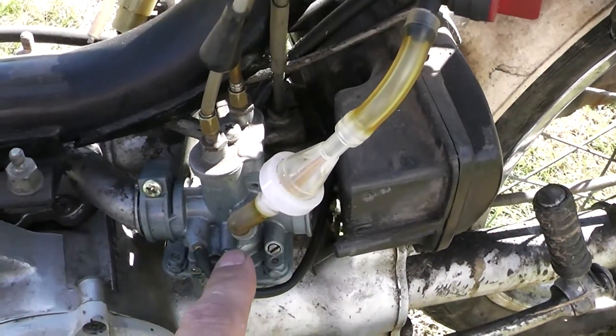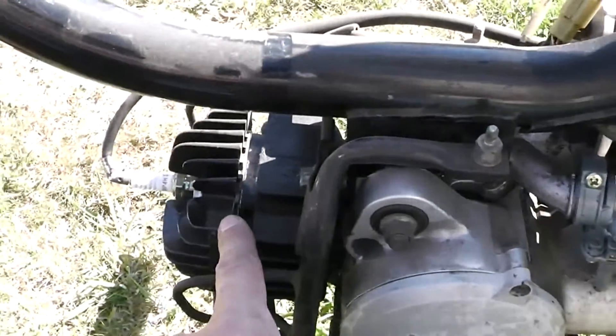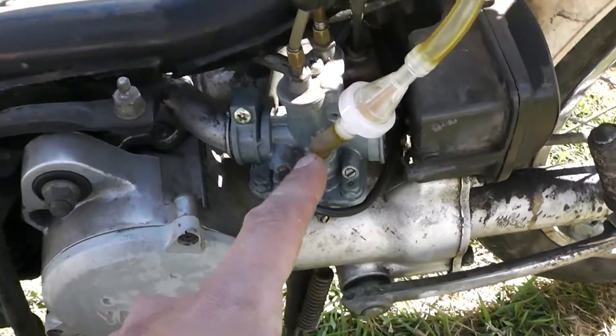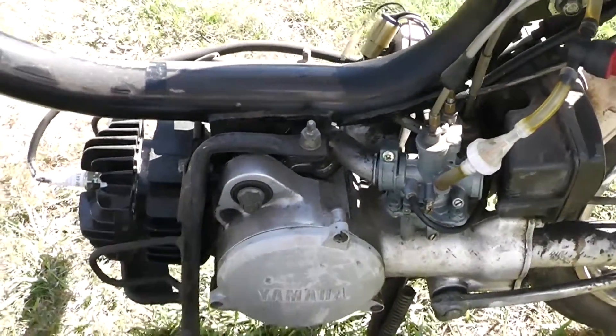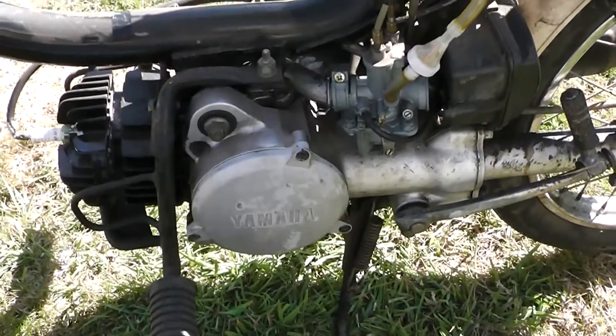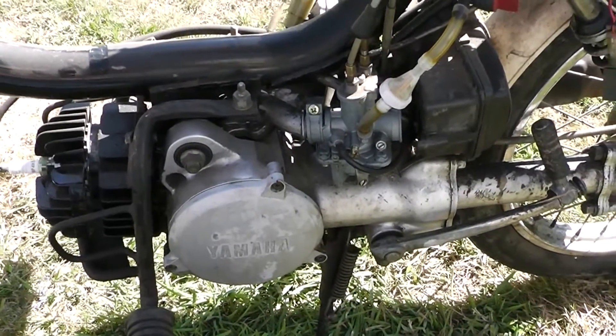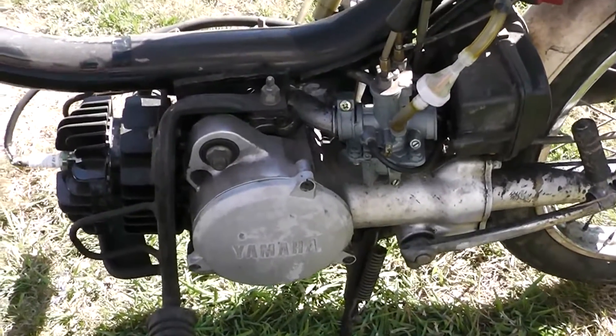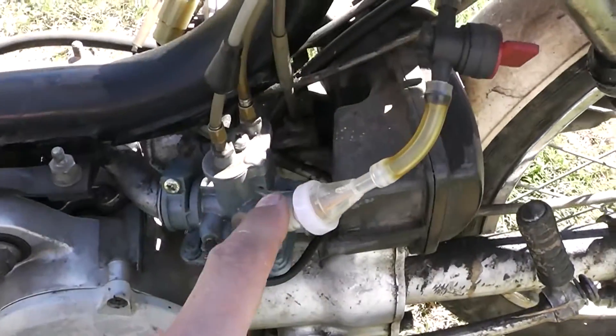He had the original carburetor and the original top end, but he wouldn't give them to me because of the price I paid — I bought this for 60 bucks, and he wanted $100. It had been sitting forever because it doesn't run, and he started naming off all this stuff and it scared everyone. But that don't scare me — you could say it catches on fire when you ride it, I'd still buy it just to see if I could resell it for more.